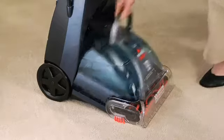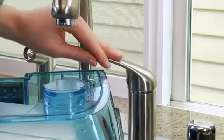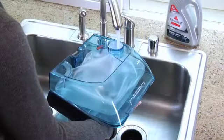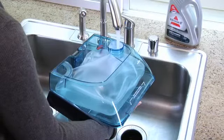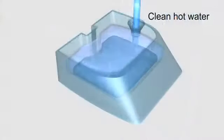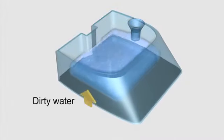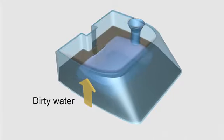Get your machine ready by filling the clean water pouch with hot tap water. The Bissell deep cleaner features a tank-in-tank system, which means only one tank to carry to the sink. There's a heavy-duty inner pouch for clean water, and as you clean, dirty water collects in the tank around the pouch, always keeping clean and dirty water separate.